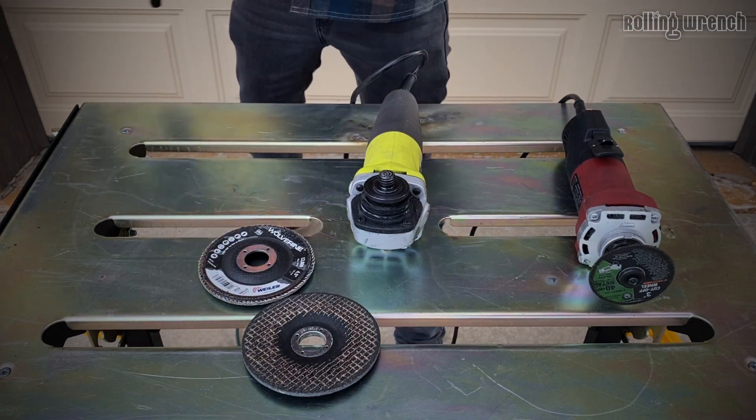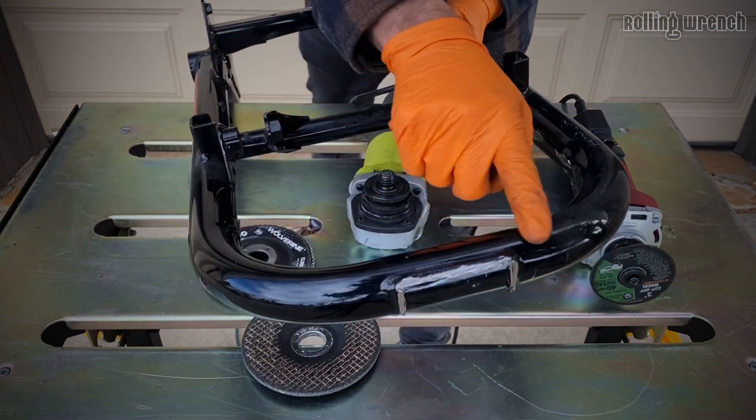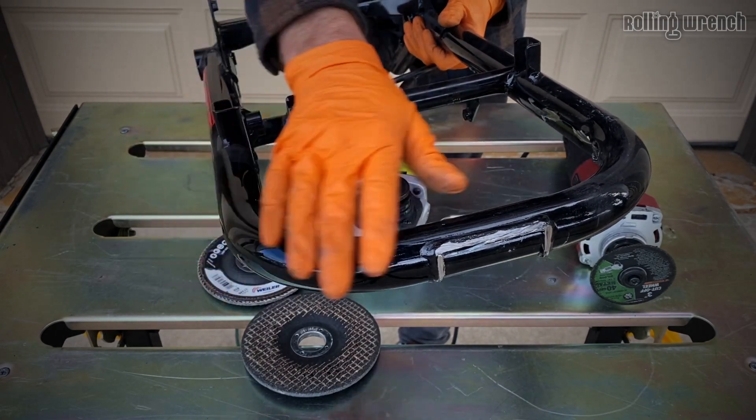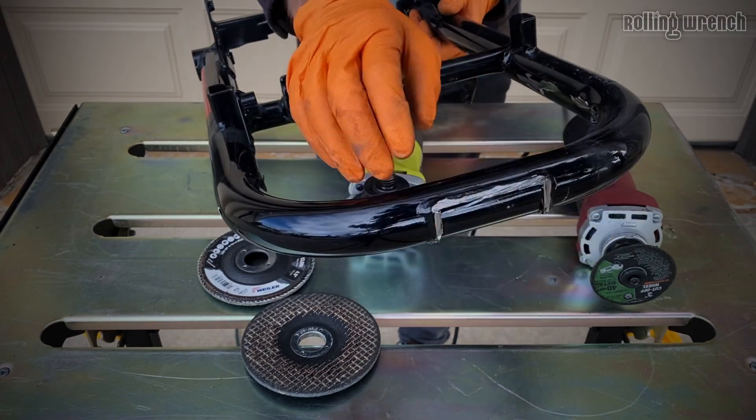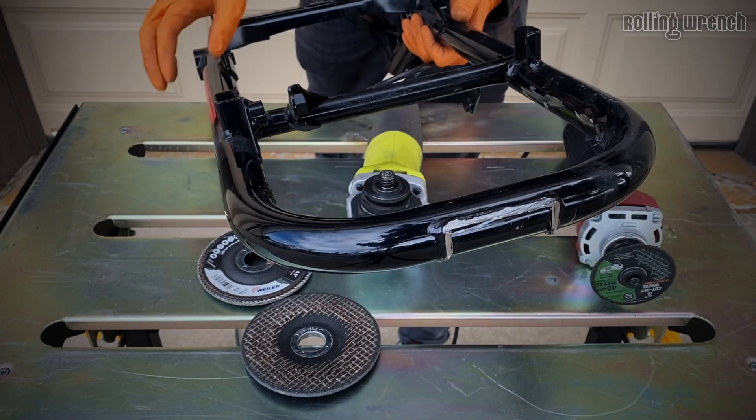When you're cutting here, if you go too far you're going to get a divot, and when you powder coat it's not going to be smooth. So this is where you've got to take a lot of time, especially back here by the tail light - all of these places are super important.